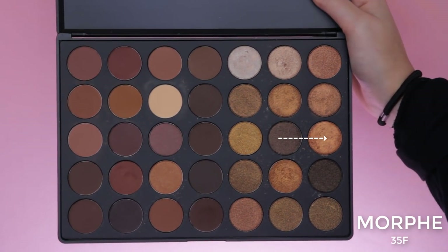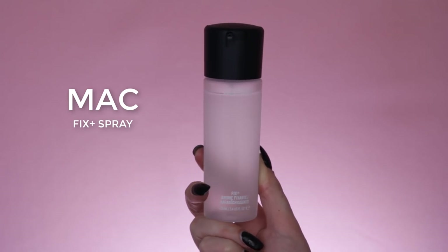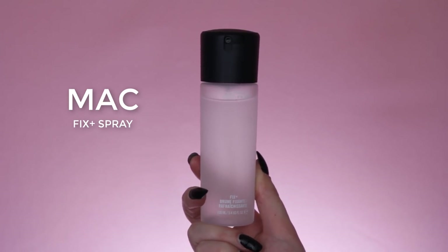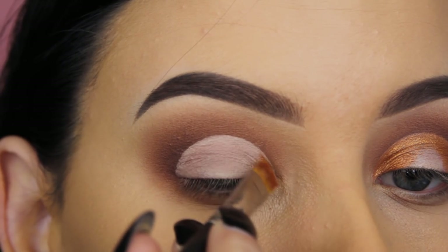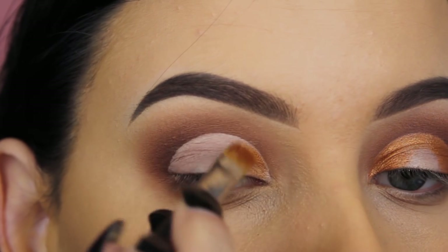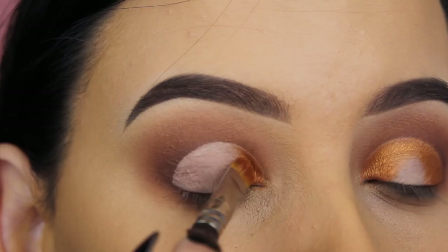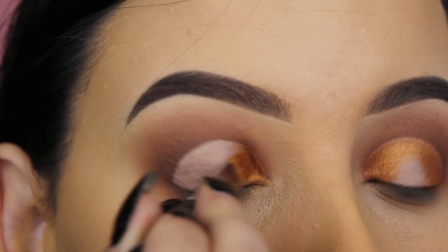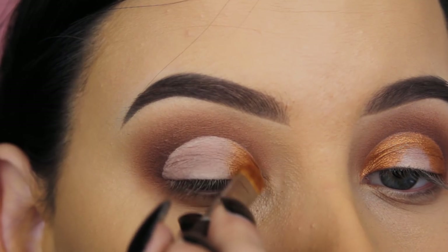Now I'm using this shimmery bronze shade and spritzing some MAC Fix+ spray on my brush — the MAC 242, one of my favorites. Spritzing product on the brush intensifies the eyeshadow shade, and whenever I create a halo eye look I really like to use a wet brush because it makes the eye colors pop so much more.